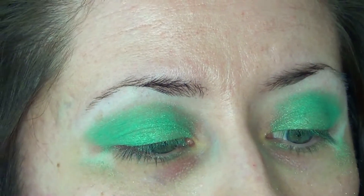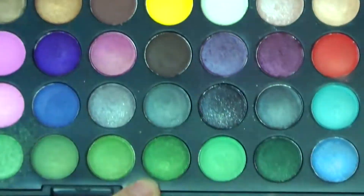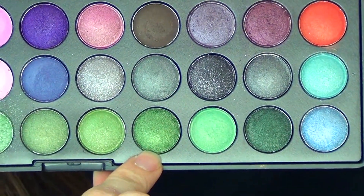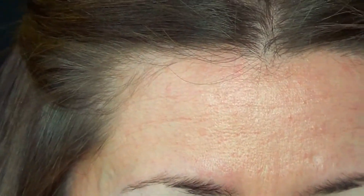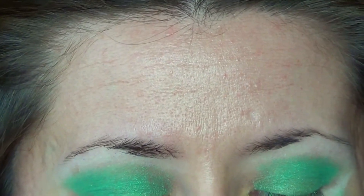Next I'll be going in with this shade right here. It's the fourth one from the end on the last row. It's a deeper green, using the same crease brush. Wipe off your crease brush just a little bit to get off the other color.